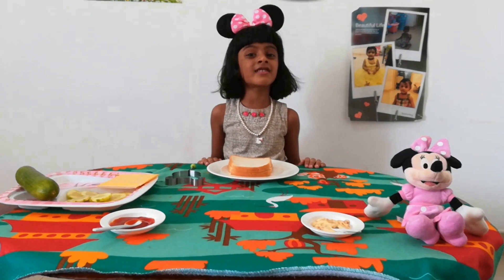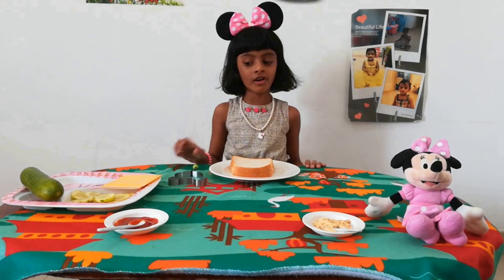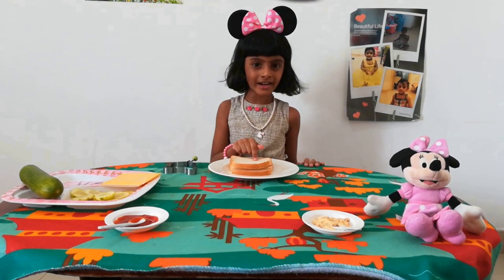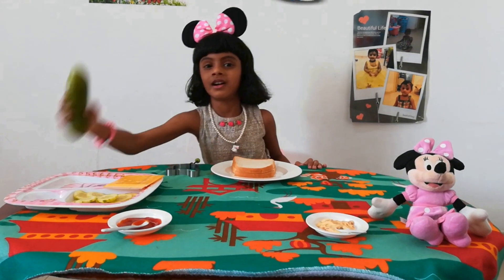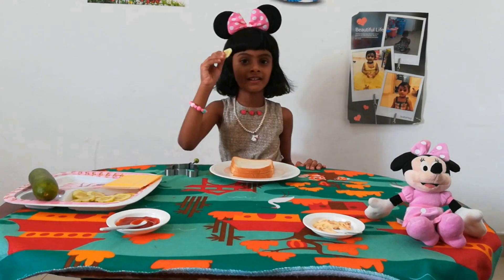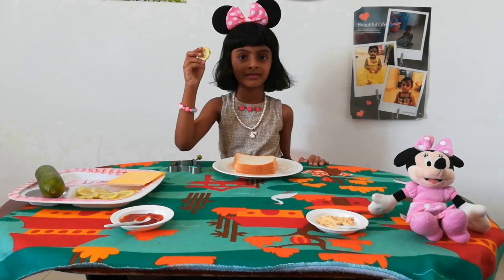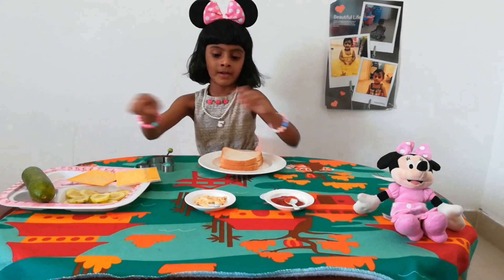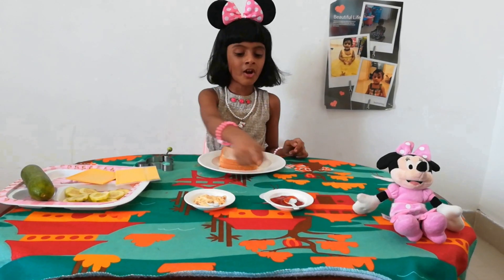To make the sandwich we want a Minnie Mouse shape, bread, cucumber — cucumber should be cut like this — yummy cheese, mayonnaise, and tomato sauce.